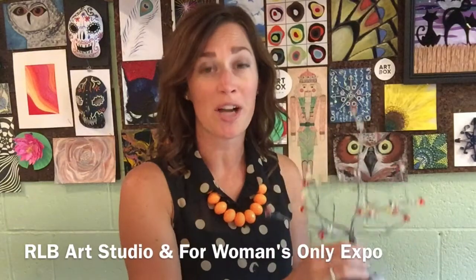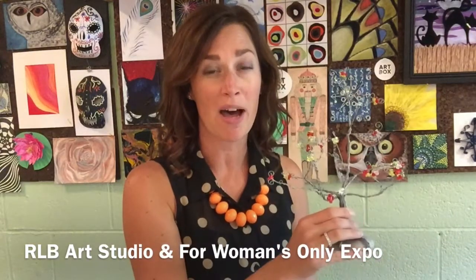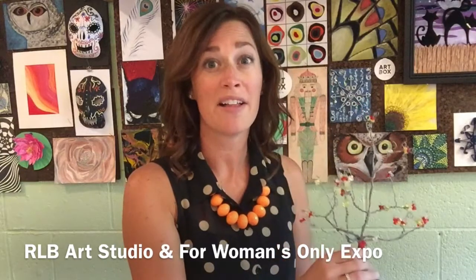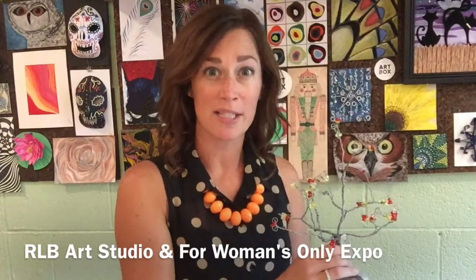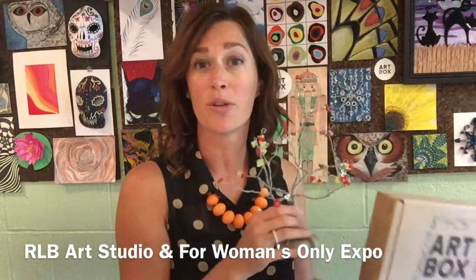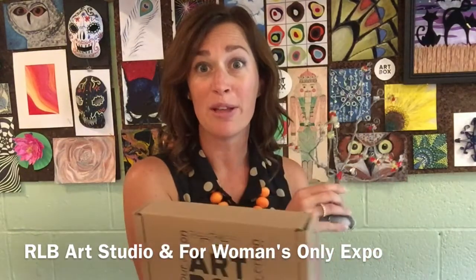Please register online and save your spot for our art sessions, which will be held at the For Women's Only Expo this October. I will also be posting the links for registration below.